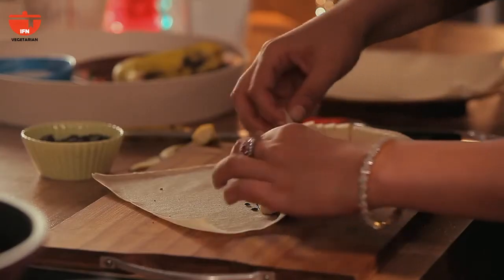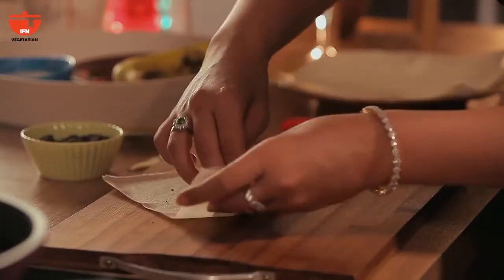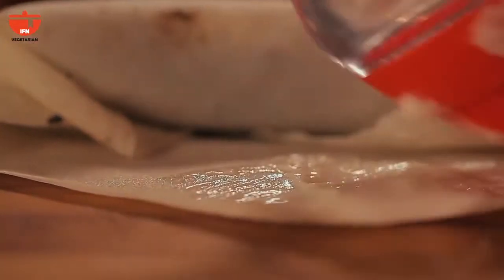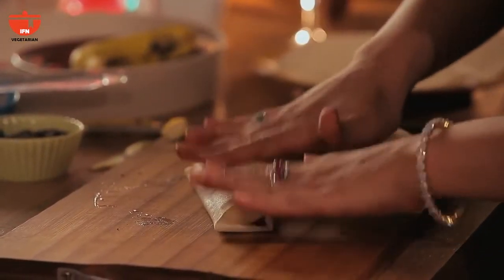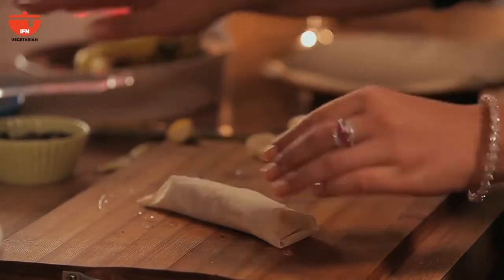Then I'm going to roll it up and fasten the edges. I've made a paste of flour and water — just brush the ends and fasten it back. You want to ensure that there are no open parts, or your chocolate is going to leak out.